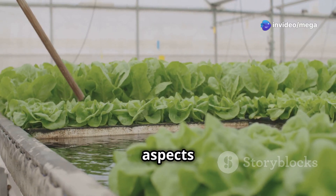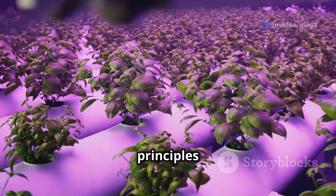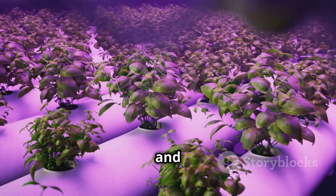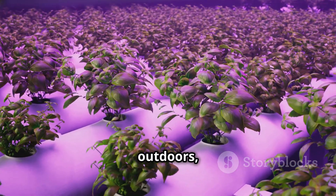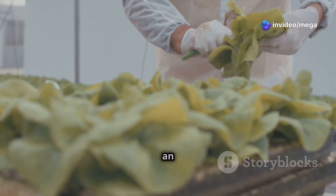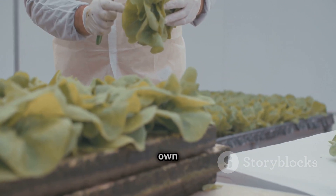One of the most appealing aspects of hydroponic lettuce farming is its simplicity. With a basic understanding of the principles and a bit of dedication, anyone can successfully grow vibrant and healthy lettuce indoors or outdoors year-round. Whether you're a seasoned gardener or a curious beginner, hydroponics provides an opportunity to connect with nature and enjoy the satisfaction of harvesting your own produce.